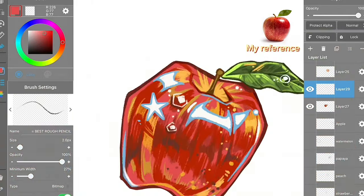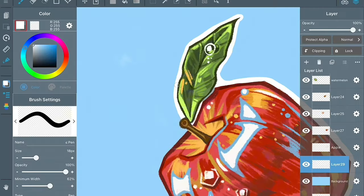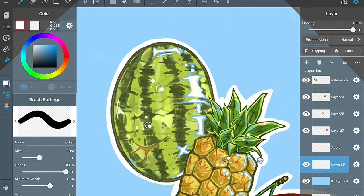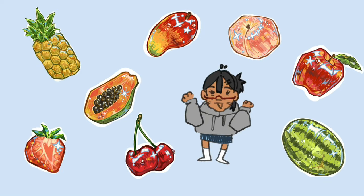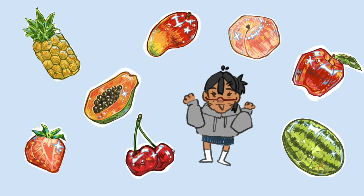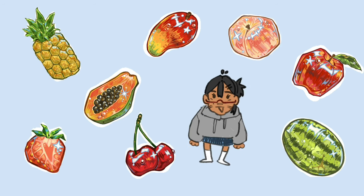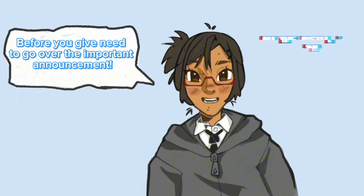Now you're seeing what everything looks like together. I put it on a blue background because I like blue, outlined everything, and this is the finished product — you can go see it on my page. All the fruits turned out really cute and I really like them all. Thank you for watching!